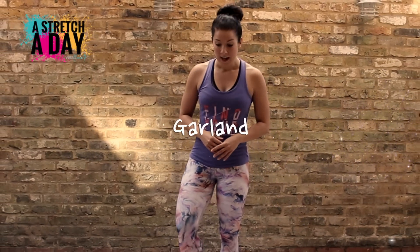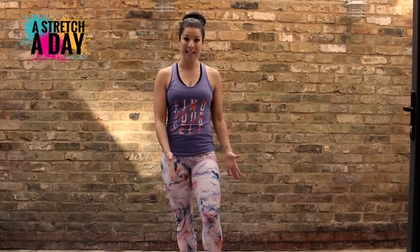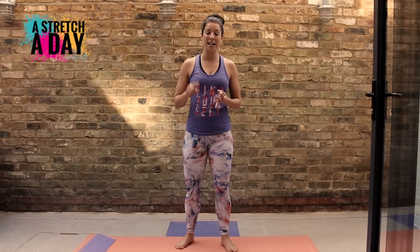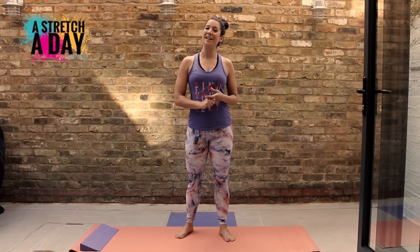Welcome back. The very first stretch we're going to do is called the garland, and it's really great for your Achilles and the lower part of your calf muscles. So if you do a lot of cycling, running, walking, or you wear high heels a lot, this is a really great one for you.